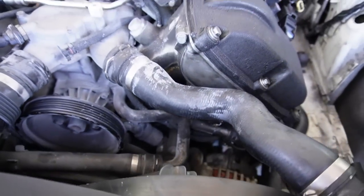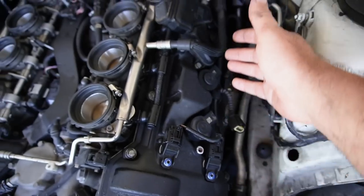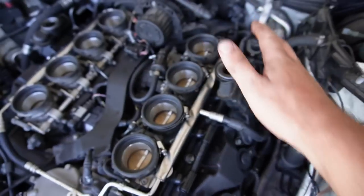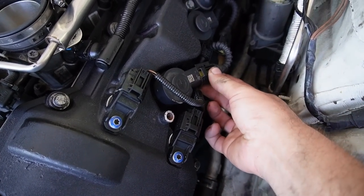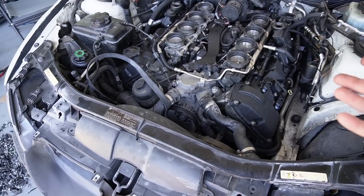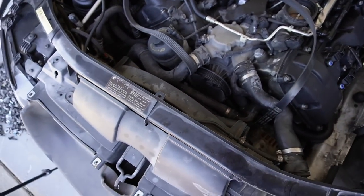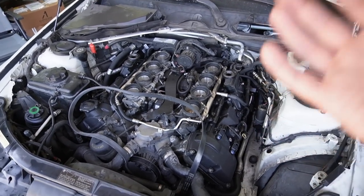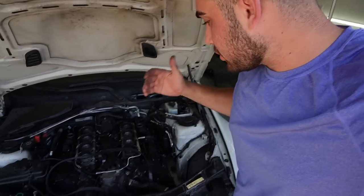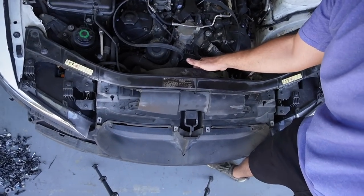Just like that, we got the VANOS solenoid back in, both valve covers on, all coil packs on, fuel injectors hooked up, and all the new OEM hoses connected. The last things are to remove the supercharger belt, put on the stock belt, do an oil change, and give it its first startup. We are getting so close. Let's remove this fan - wow, it's not even held down - and get those belts replaced.